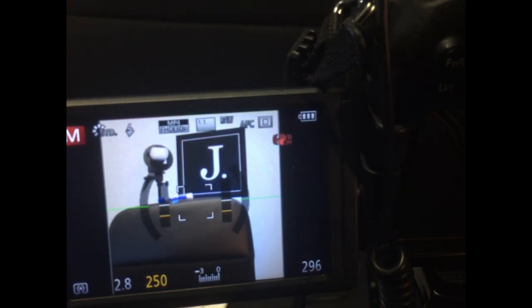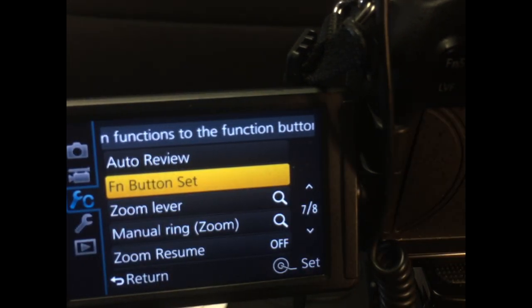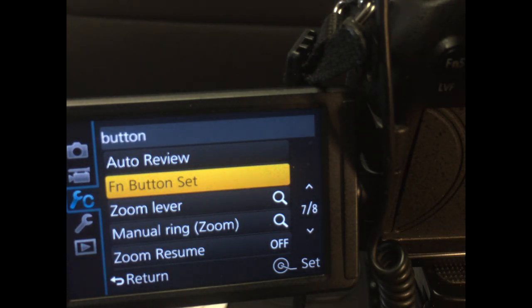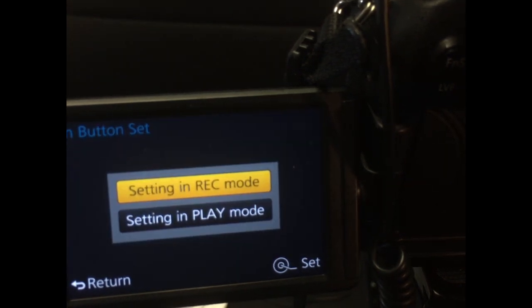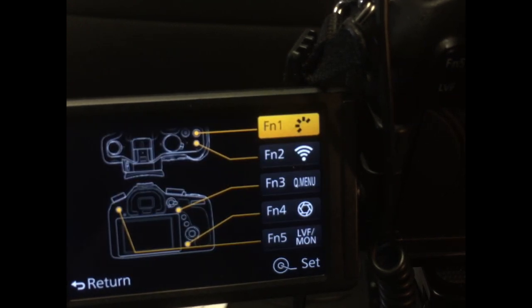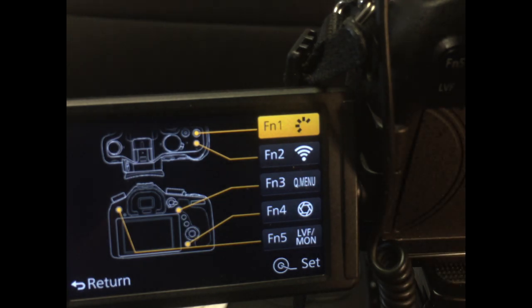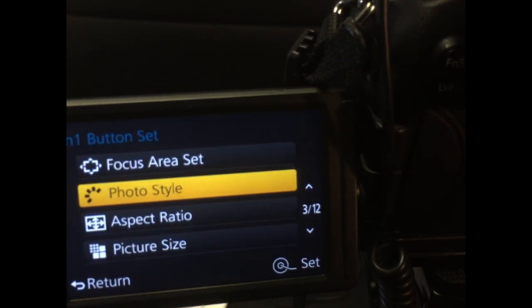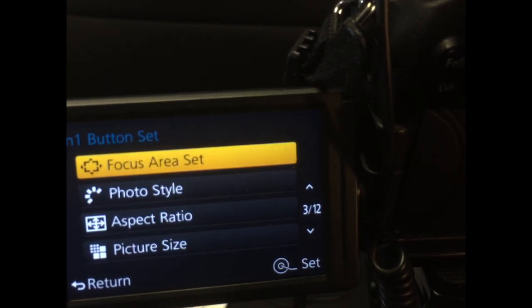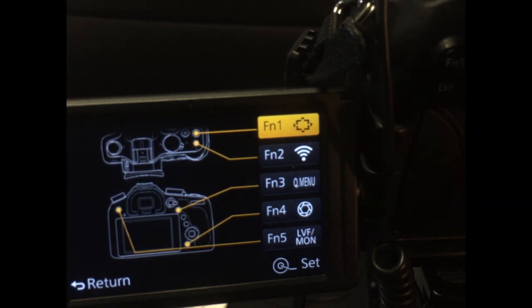Now I'm going to go to the menu setting. It's going to be in the third menu option, which is the little tool wrench with the C. Go to the seventh menu and hit the function button set — just click on that. It's going to ask if you want settings in record mode or play mode; I'm going to do record mode. As you can see, function number one is already set to photo style, and that's the one I'm going to change. I'll hit OK and then change it to focus area set. Click on that and you're done.